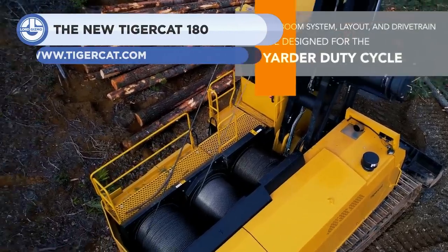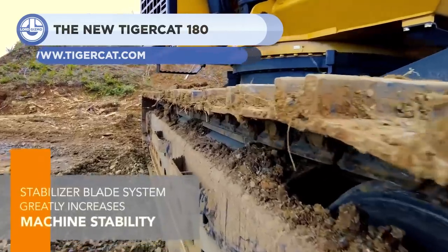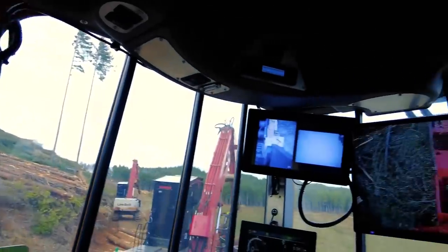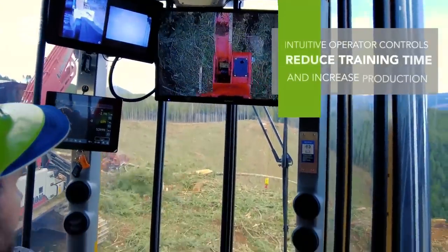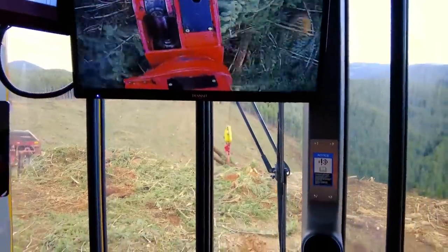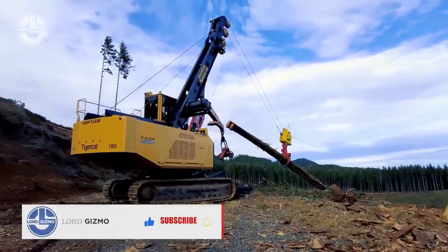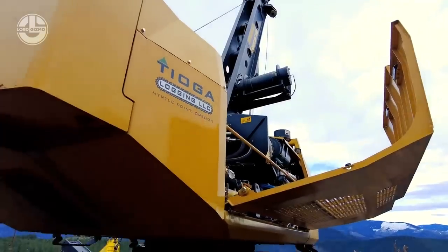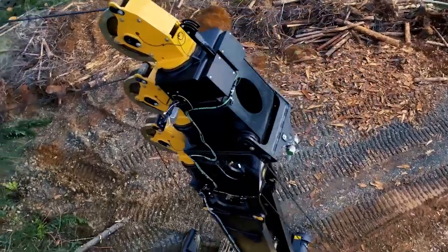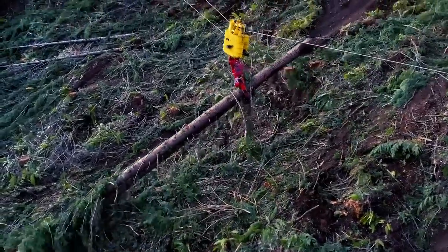Up next, we have the TigerCat 180, a swing yarder. Swing yarders are forestry equipment that pull logs from the woods to a logging road with cables. The 180 achieves high line removal without the use of guy lines in most operating conditions. For added strength, its blade mounts are directly attached to the car body. By simply lifting the blade, the machine can be quickly moved to the next setup. A simple static guy line can be rapidly set up where additional stability is required, such as low deflection conditions. Even with this guy line attached, the machine can still swing.